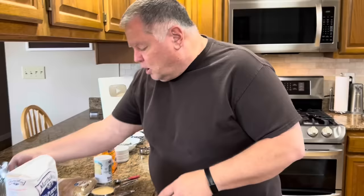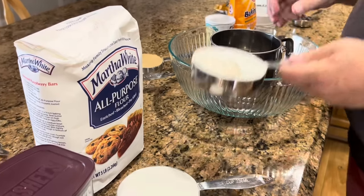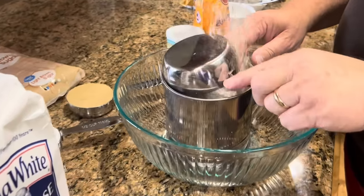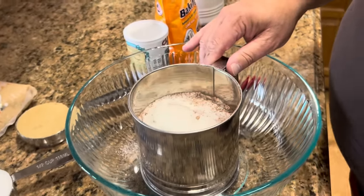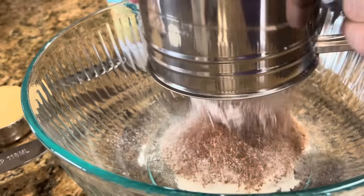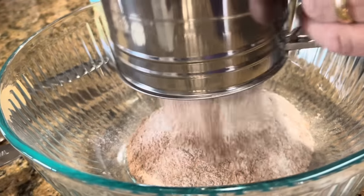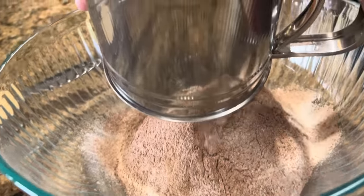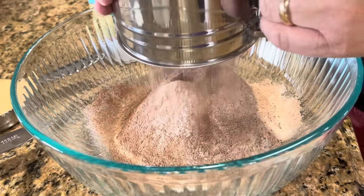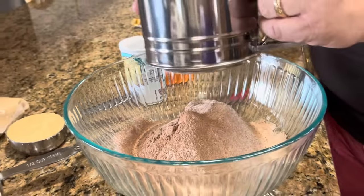We're going to start by sifting together our flour and our cocoa. I'm just going to put those in the sifter and sift them together. If you don't have a sifter, you can just put them in a bowl and whisk them together really well. What you're doing is trying to get the lumps out of the cocoa. Can you see the lumps in that cocoa? That's what you want to get rid of — you do not want those lumps in your batter. Just bang on it a little bit and sift it.